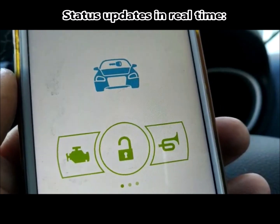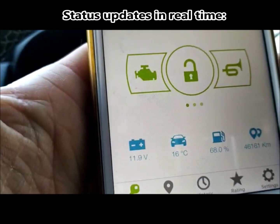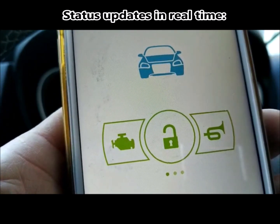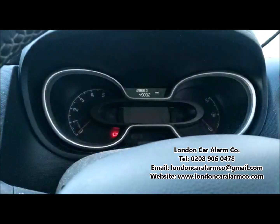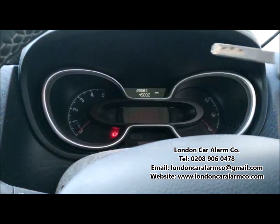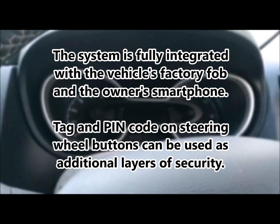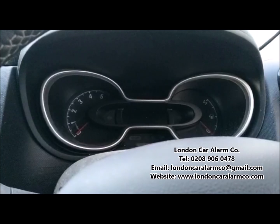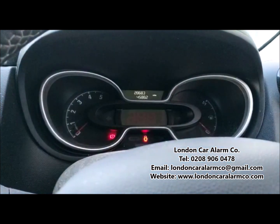Just a couple of tricks to show you now. I'm going to drop the window, arm it, and simulate an attack — dropping the window without using the remote control because it looks like a partial authorisation. I'm going to open the door and trigger the alarm, and I'm also going to take the battery out of the tag to show the tag is not present. So the tag battery is out, door is open — the alarm is going to trigger.